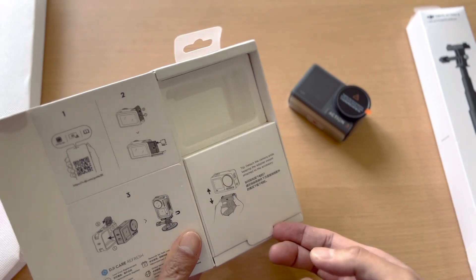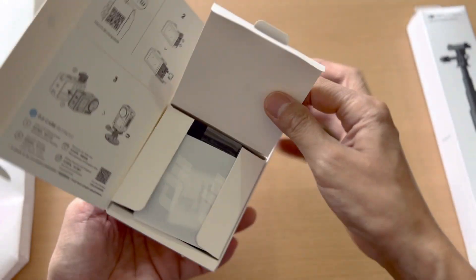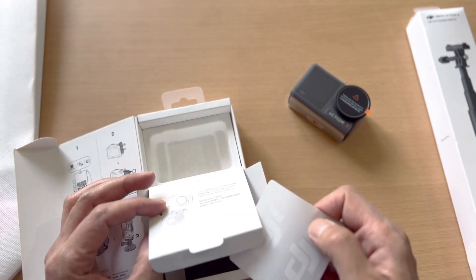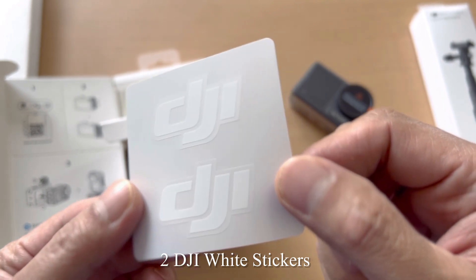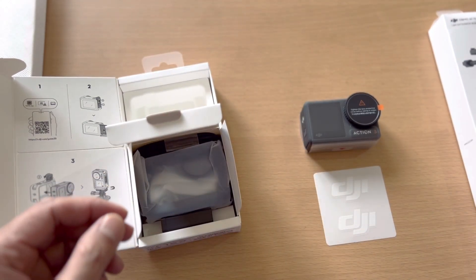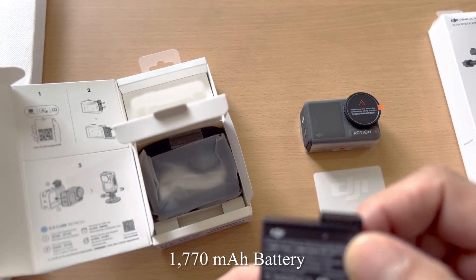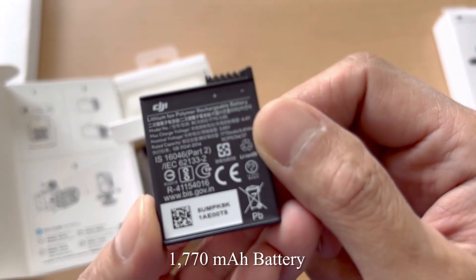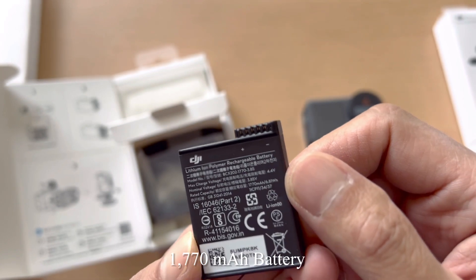There's another small compartment here. It can't be taken out — it's attached, but inside are two DJI stickers in white. We also have a silica gel packet, and this is the only battery included in the standard combo. It's a lithium-ion polymer rechargeable battery.